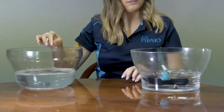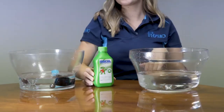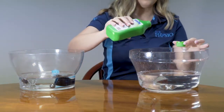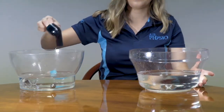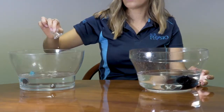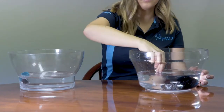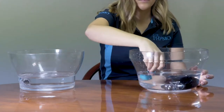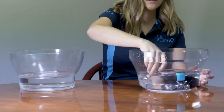Once the parts are soaked in distilled water, make up a mixture of twenty percent alcohol to water. Transfer the parts of the Air Physio device into the alcohol mix, shaking off the excess water first. Agitate the alcohol solution to help kill any potential bacteria or viruses, and leave the parts to soak for five minutes to allow the alcohol to disinfect the parts.